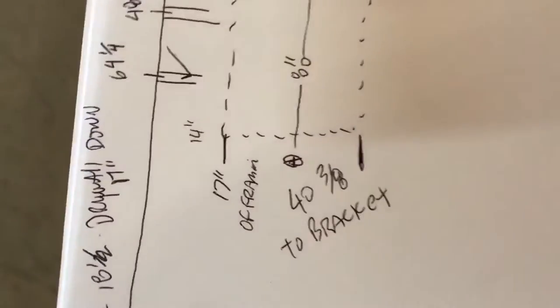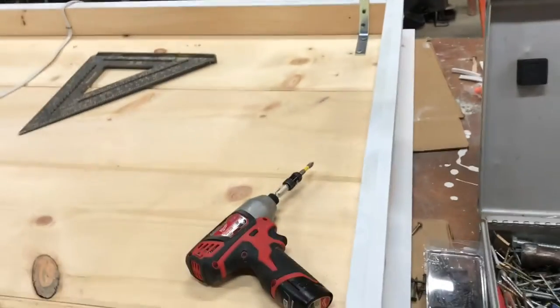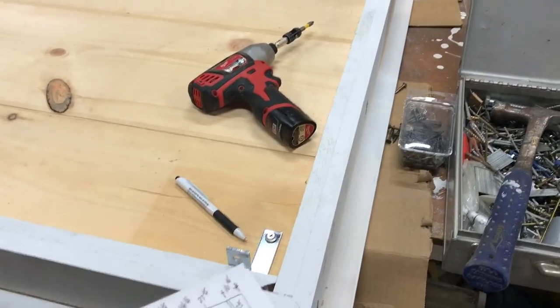What Gary's doing now is measuring 17 inches and 40 and 3/8ths. 17 inches off the framing up there, and 40 and 3/8ths is the dimension that the panel is off the wall. And 40 and 3/8ths is also the distance between the brackets.